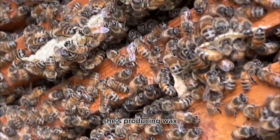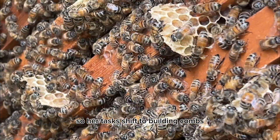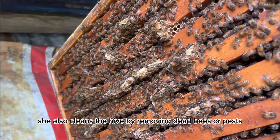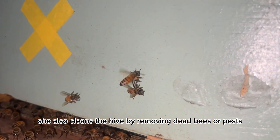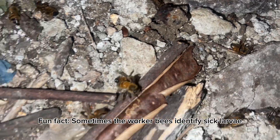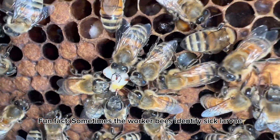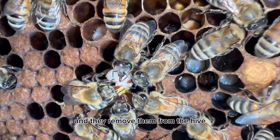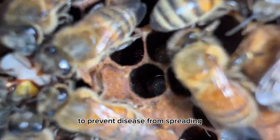Days twelve to seventeen: by now she's producing wax, so her tasks shift to building combs. She also cleans the hive by removing dead bees or pests and taking them outside. Fun fact: sometimes worker bees identify sick larvae even before they hatch and remove them from the hive to prevent disease from spreading.